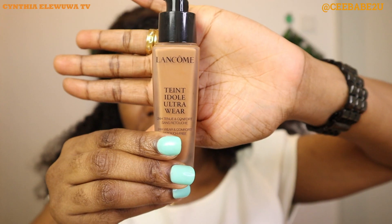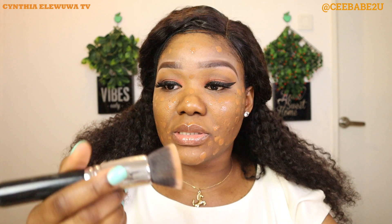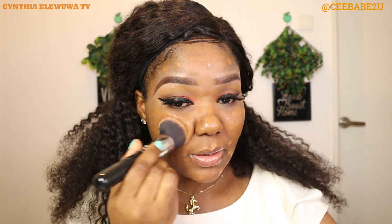Now I'm going to start applying my foundation. I'm using the Lancôme Teint Idole Ultra Wear foundation. I'm going to press it on the back of my hand — either you do this or press it directly on the brush and apply straight — but I prefer to do it on my hand. I'll tap the foundation on my face. You should remember that I've already primed my face with my Smashbox photo finish primer. I'm using a Zoeva foundation brush to blend out the whole foundation.